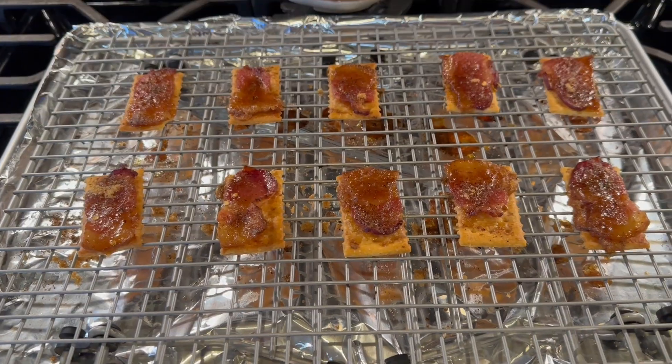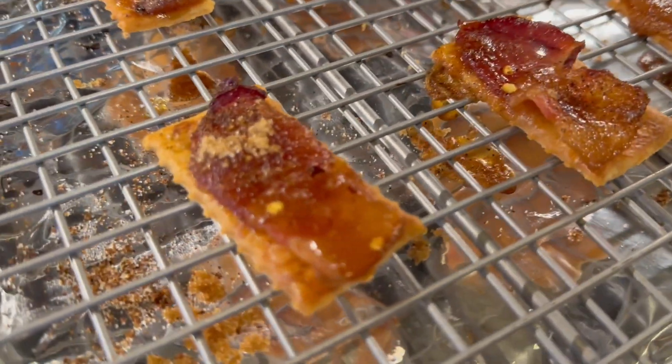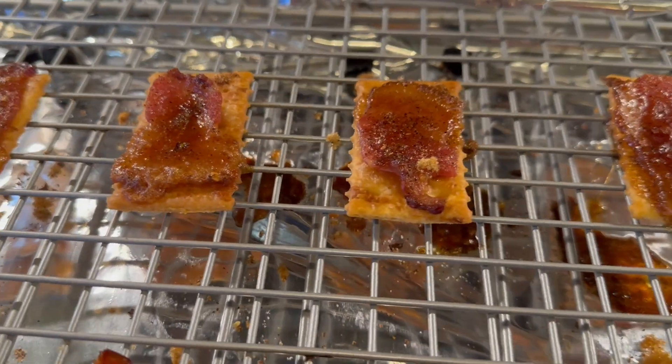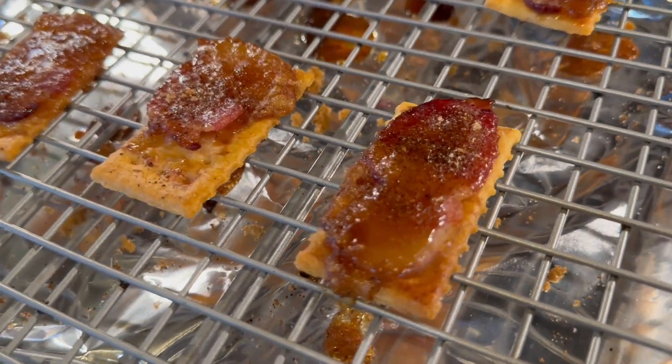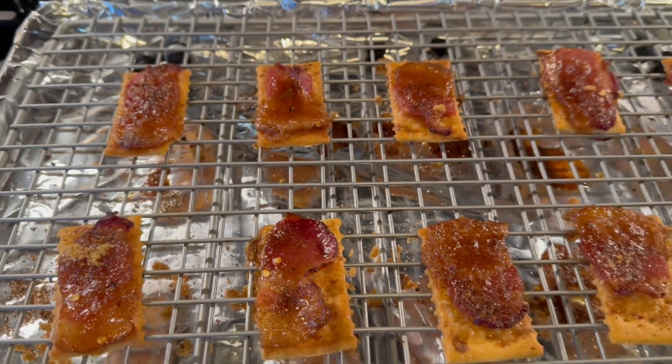Be sure you do not use thick cut bacon because that will just take way too long to cook and it'll burn the cracker and burn the brown sugar. It will not work out, so just use regular thin cut bacon. I ended up taking them out a few minutes before 25 minutes was up. If you like your bacon really crunchy, you could leave it in for the full 25 minutes, but I took mine out at about 23 minutes. It looks good and smells really good. Let's get to tasting.